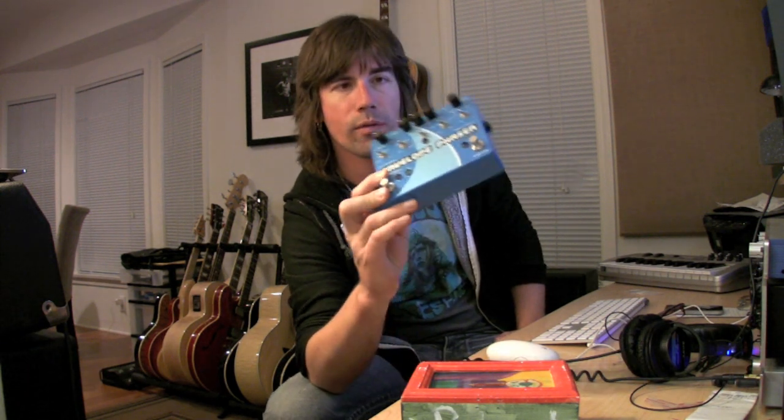Hey there, I'm Pete Thorne, and I'm here for Pigtronics Effects. Today I'm going to show you this guy right here. This bad boy is the Envelope Phaser, and wow, what a phaser it is. It's fantastic.